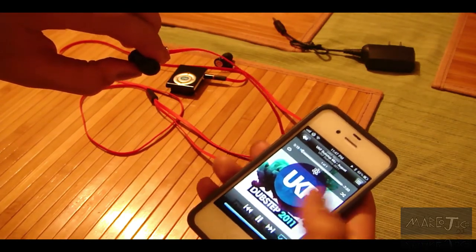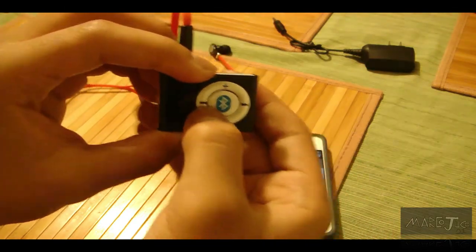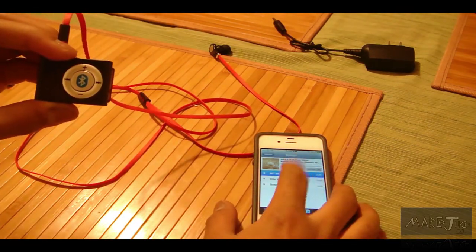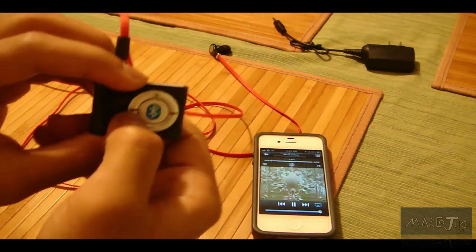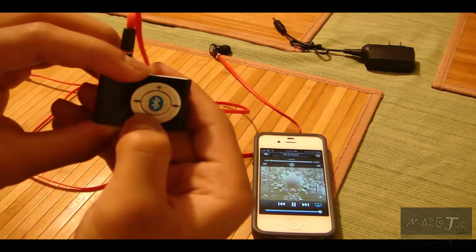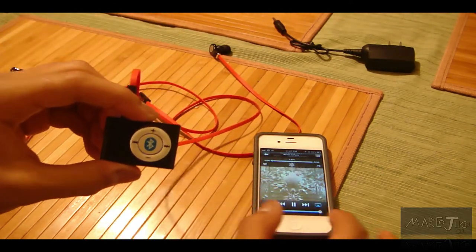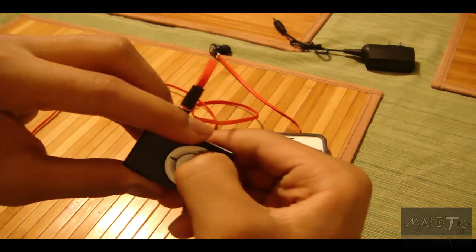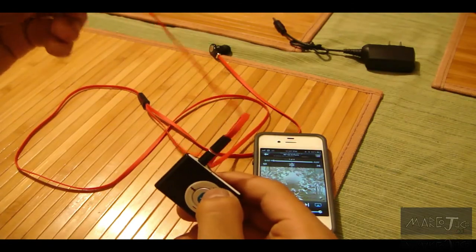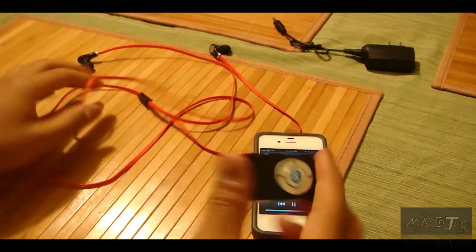Pause. Play — also works from the device itself. As you guys can see, this one is forwards, this one is backwards. Volume down. You know what's weird — it actually doesn't control the volume on the phone; it has its own volume on the device itself. You guys can hear that — some good audio quality. So that works perfectly.